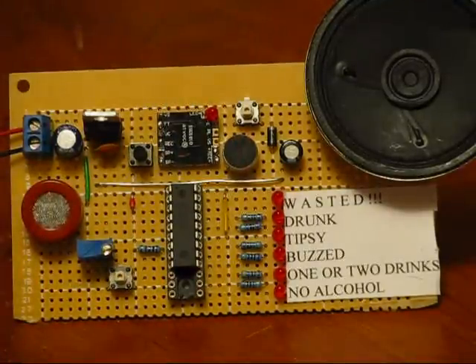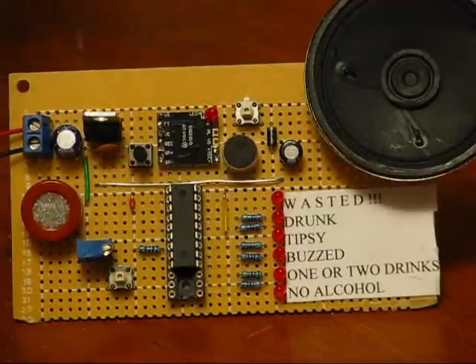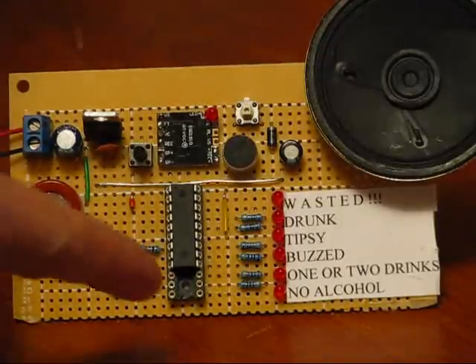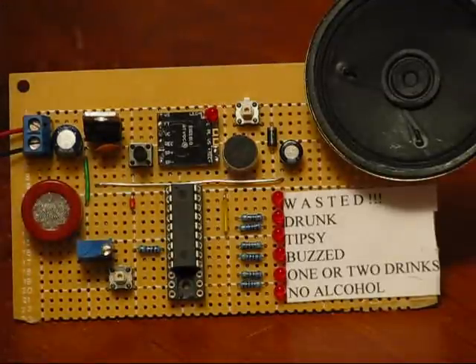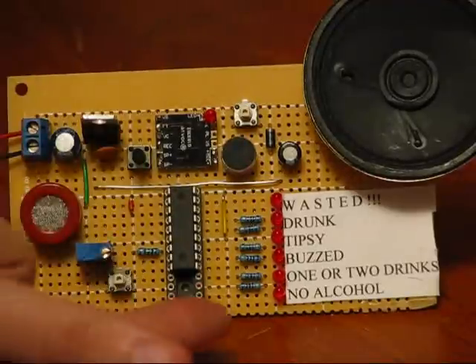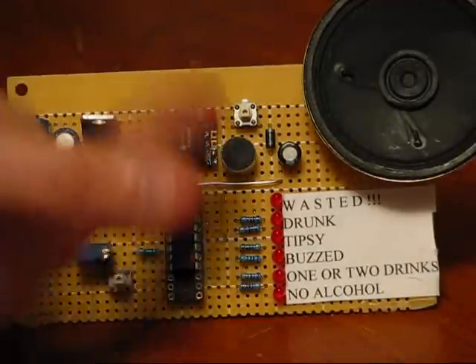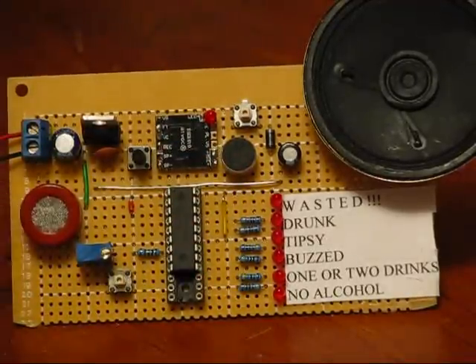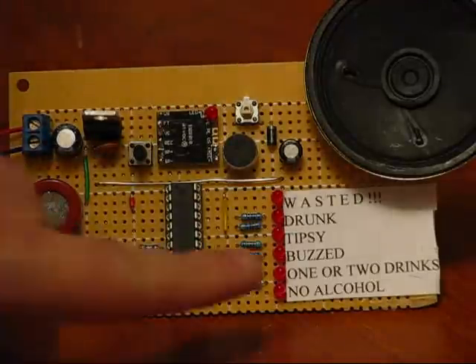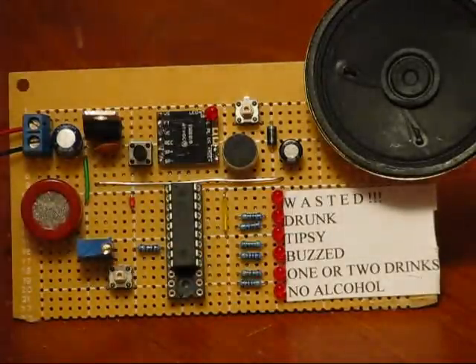Once it gets to a certain voltage level after you've pressed the button, it'll say 'BLOW' — or whatever you program it to. You can reprogram the chip to say whatever you want. The PIC 18F1220 will tell the audio chip to say 'BLOW INTO THE SENSOR' or whatever your heart desires. Then the LED sequence will change significantly — it'll shift all the way up about 12 times, at which point you blow into the sensor. After that time has elapsed, it will take its reading and give you six different levels, lighting up whichever LED it determines you are based on some math.